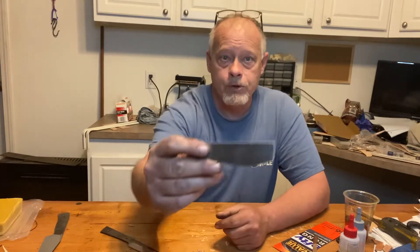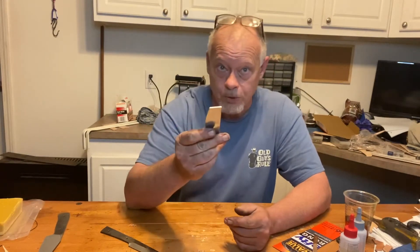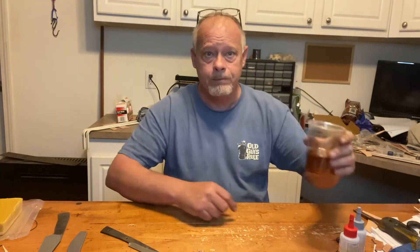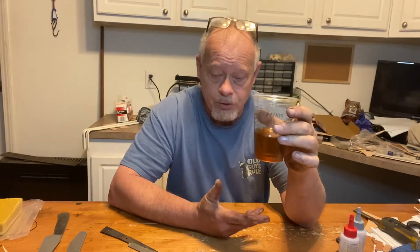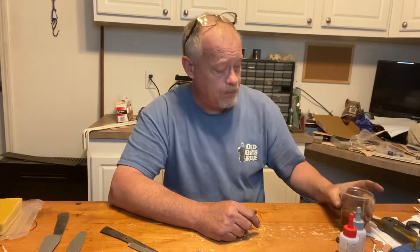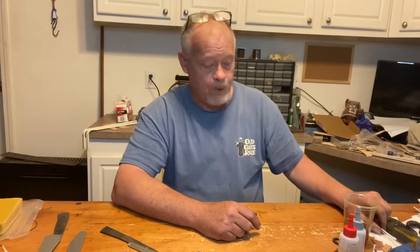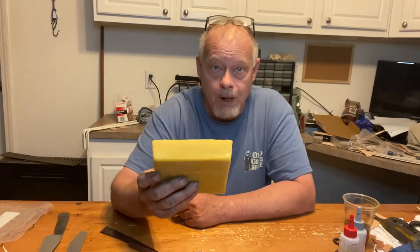We're going to run through that process right quick. What I have is just a little scrap piece of 1095 — I've done a little rough polish on it, nothing major. We've also got our ferric chloride, which is what's used to bring out the pattern when you make Damascus — it etches the steel. I've got some Q-tips to apply it and beeswax.